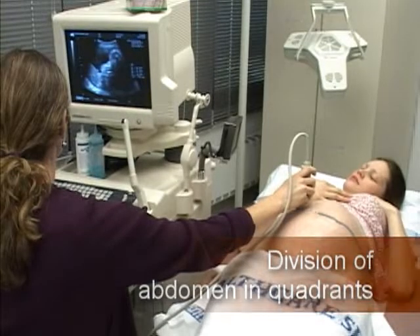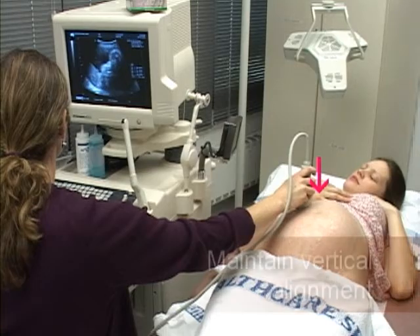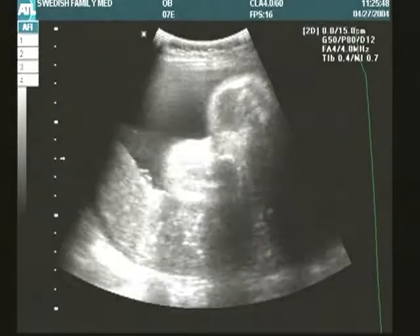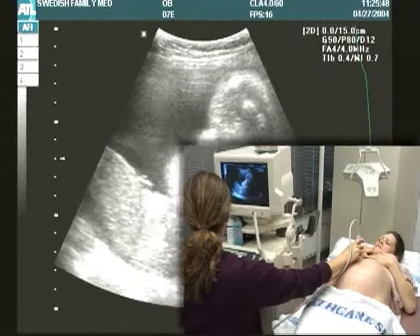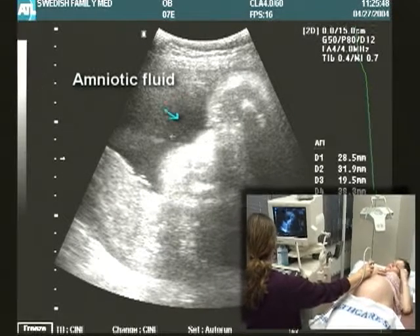Measure the amniotic fluid index by first dividing the maternal abdomen into four quadrants at her umbilicus. Keep your transducer in the vertical position along the sagittal plane at all times when measuring each of the four quadrants. Begin with the right upper quadrant, identify the deepest vertical pocket of fluid, and freeze this image to take the first measurement.